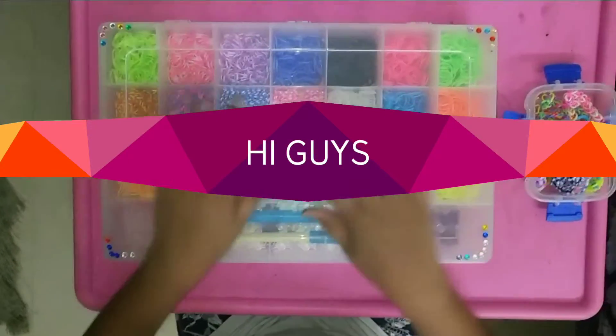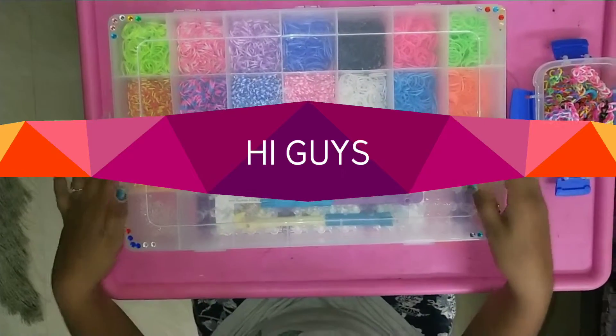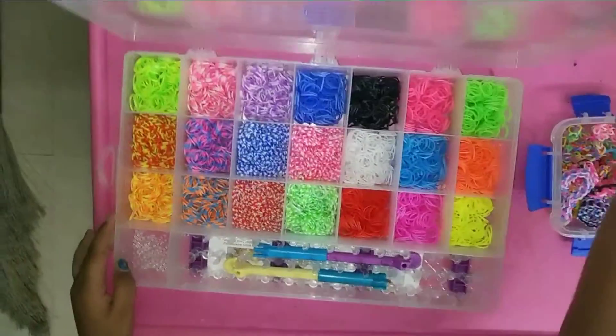Hi guys, I am Mickey here. I am going to unbox my new Loom Band kit. Let's start viewing.